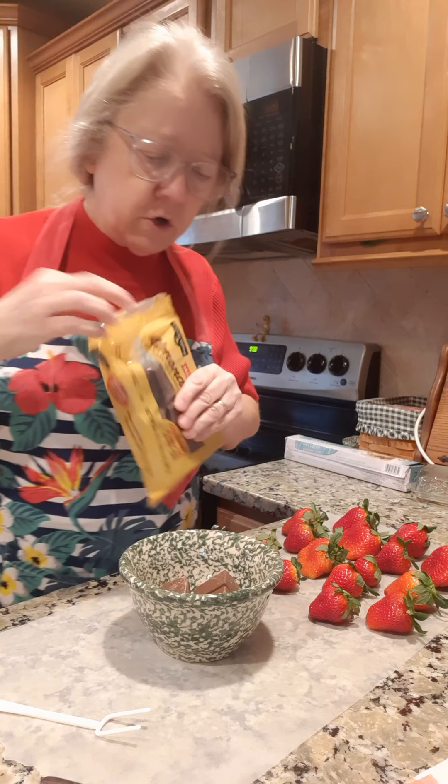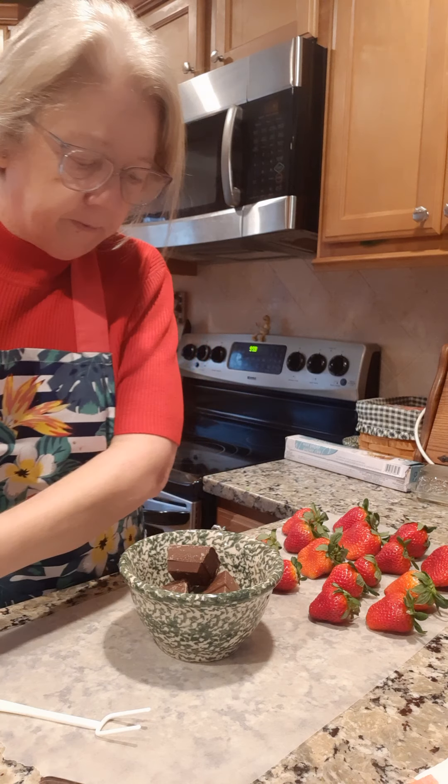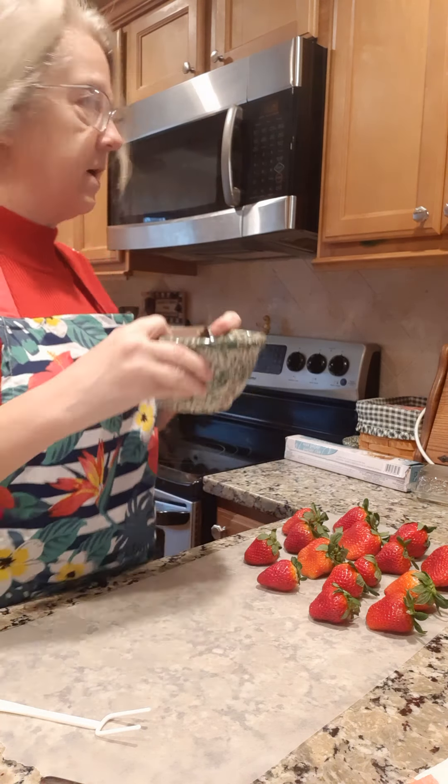You just want to do a little bit at a time and you've got to keep stirring it. Keep a watch on it and stir it about every 20 to 30 seconds. I'm going to get right back to you once it's melted.